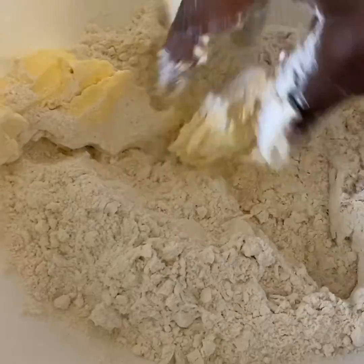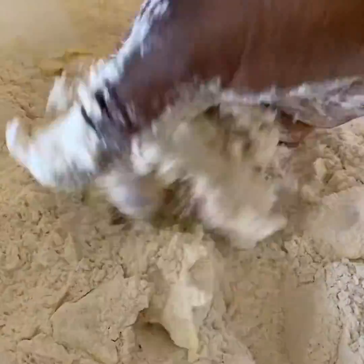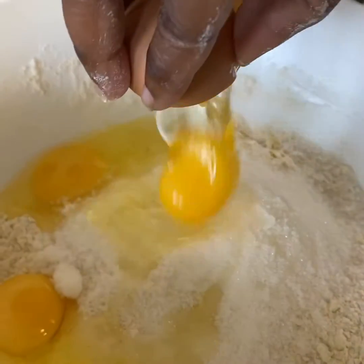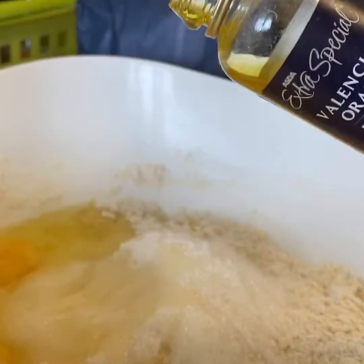So what I did next was rub the butter into the flour. Next, you're adding the egg. My eggs are quite big, so when you come to adding your milk, you'll want to be careful with the quantity.